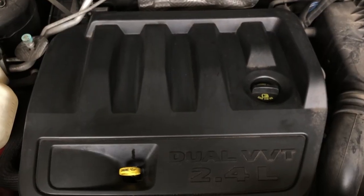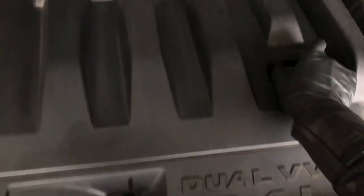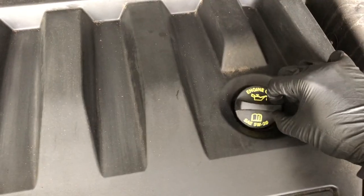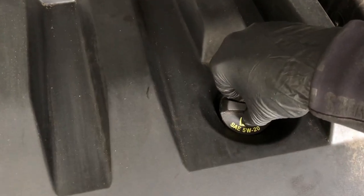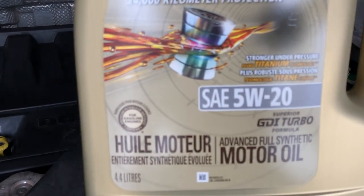Since we'll be draining the oil, we're going to open this cap so air can vent in. Otherwise, it'll form a vacuum inside. This number here, 5W20, is the kind of oil you need — and that's what I have.